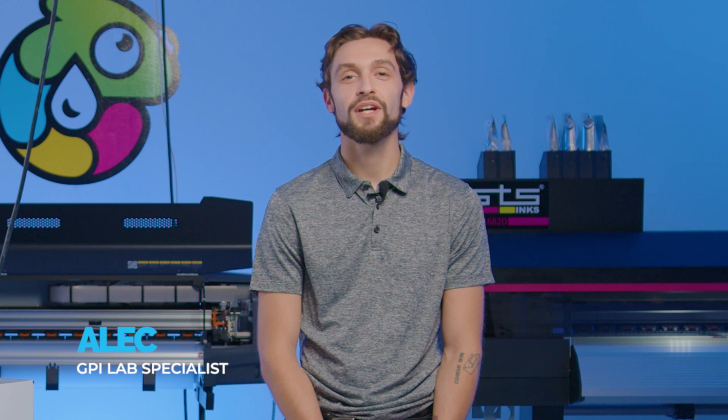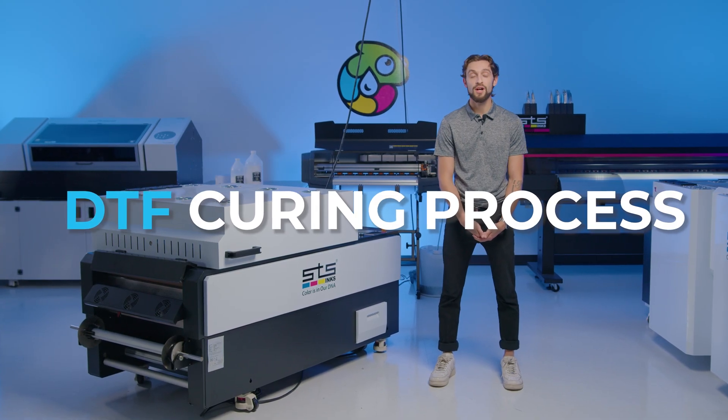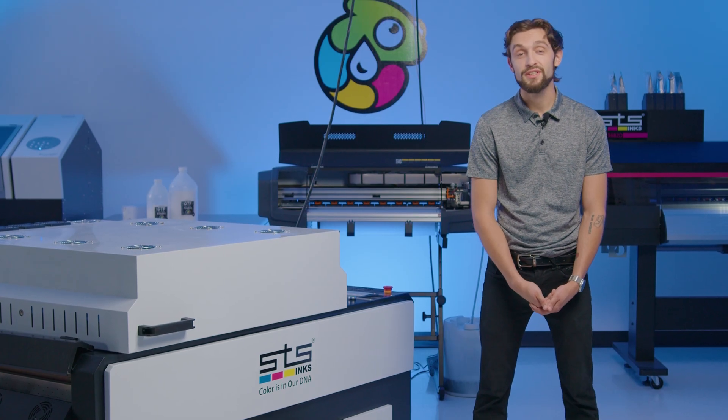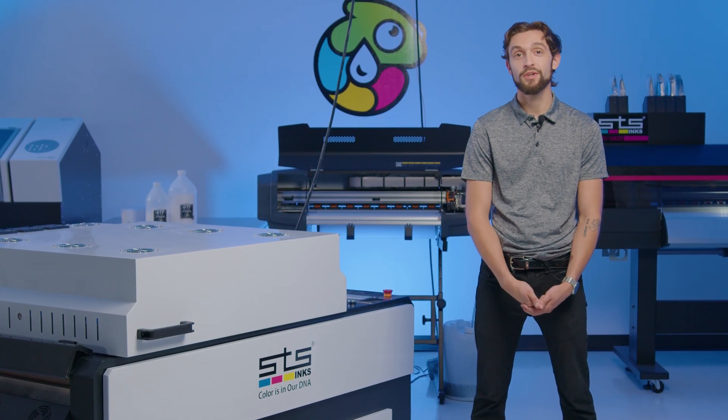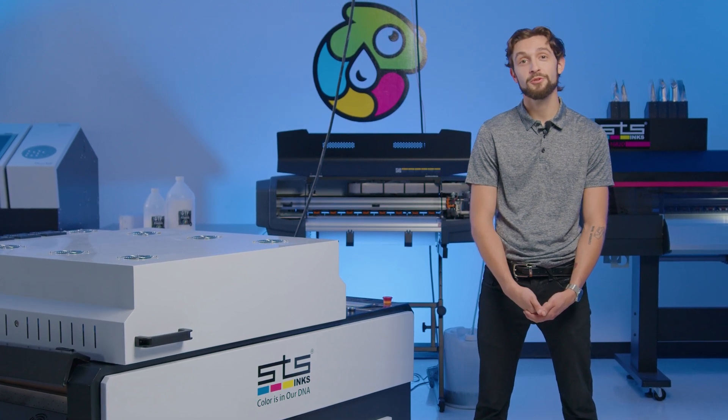Hey guys, Alec here from GPI Lab. Today we're going to be going over the DTF or direct-to-film curing process as well as some of the key features of some of the equipment used. If you're interested in the DTF process, any of the equipment we have, or just scaling your garment printing business, this is a video for you so stick around.